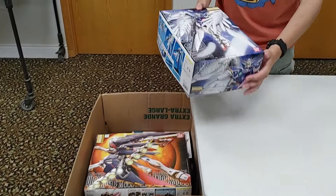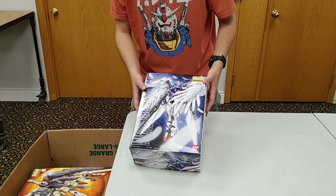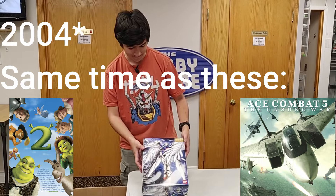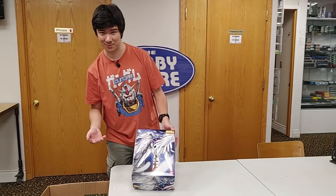Let's start off with this old Wing Zero Custom. This is a pretty old kit — probably around 2009-ish — but I've heard it's an awesome kit. We have two in the case over there, so if you're ever in the store you can see one already built.